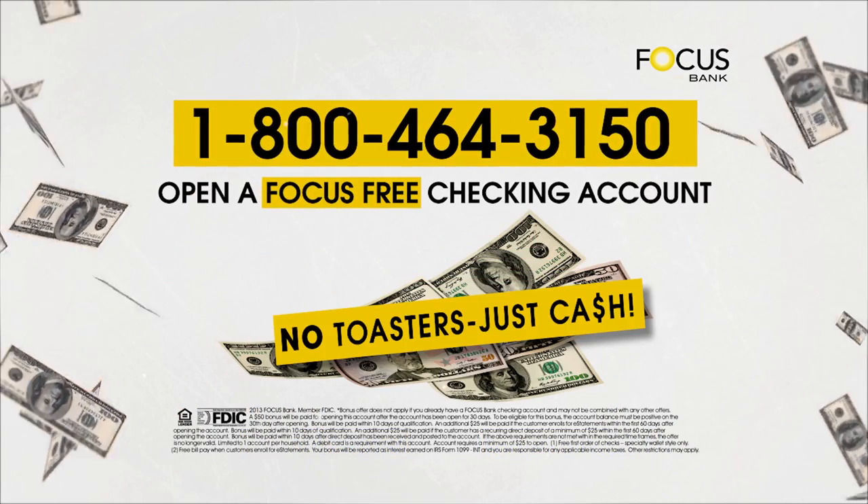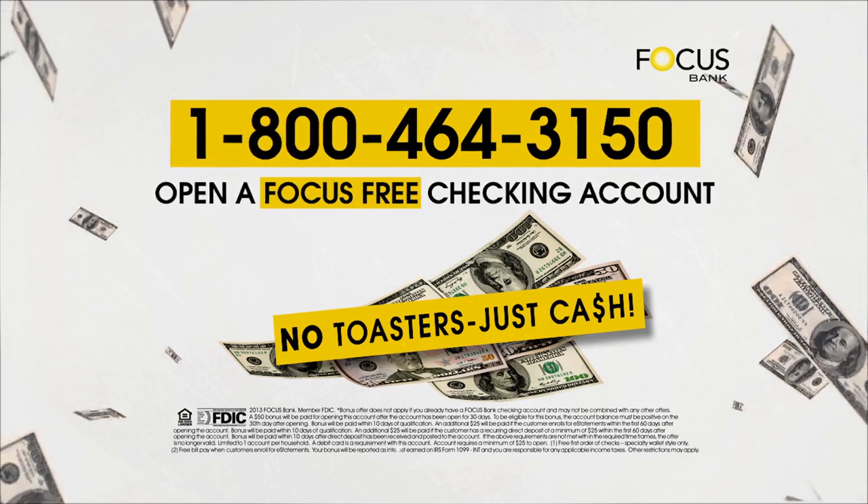Call 800-464-3150. Open at any branch or online at FocusBank.com.